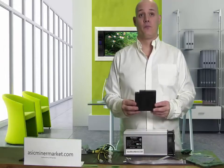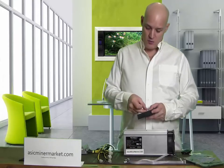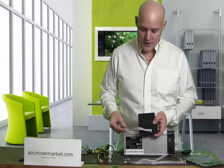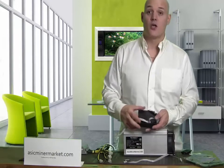Now let's set up the controller. The controller comes with six ports. We only need two today so I'm going to insert the first one like that and I'm going to insert the second one just behind it, like so.